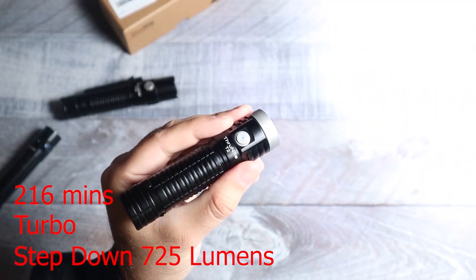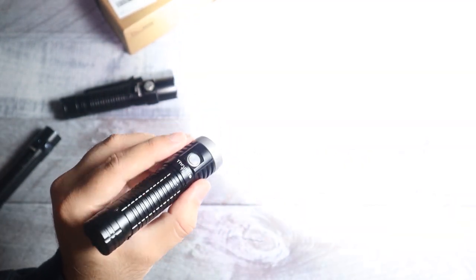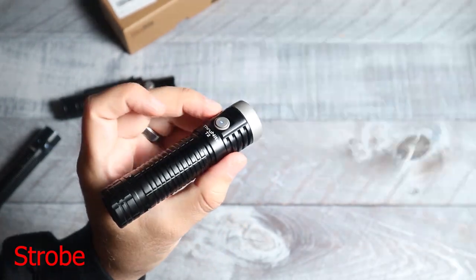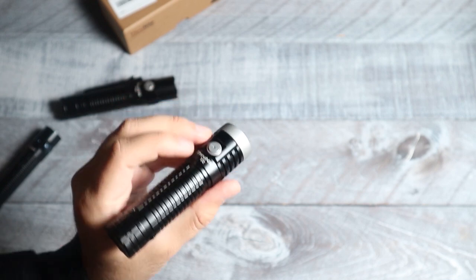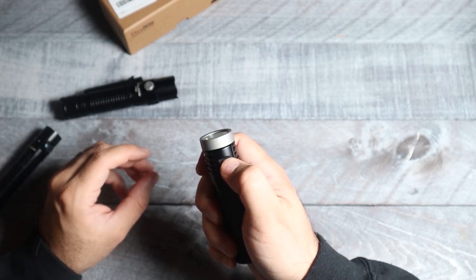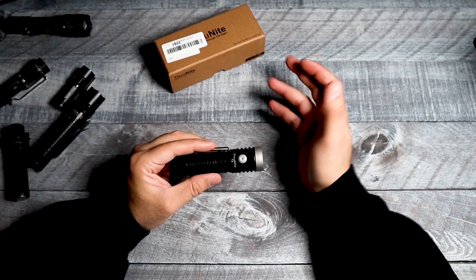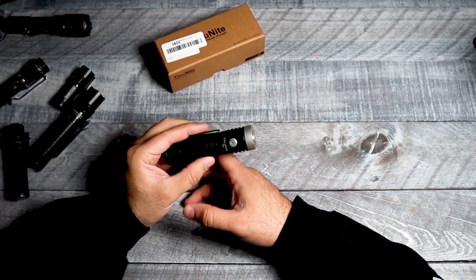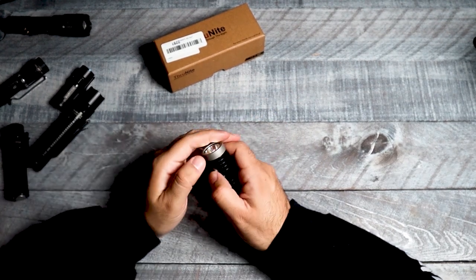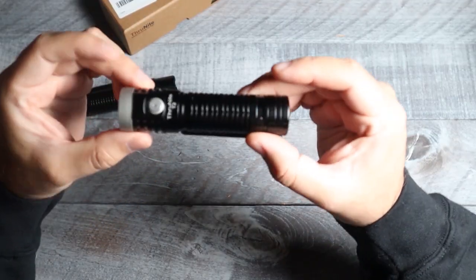After two minutes the turbo mode drops down to 725 lumens and runs for 216 minutes. Of course, same as pretty much every other light, you hit it three times and that gives you strobe mode. There is also a lockout mode — in firefly mode you hold it down and it locks out, so if it's in your pocket you don't have to worry about wasting battery. To unlock it, hold it down again and it comes out of lockout mode.